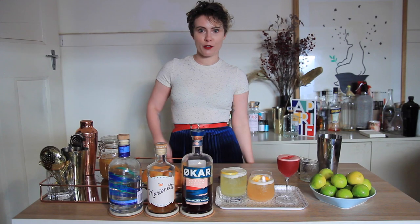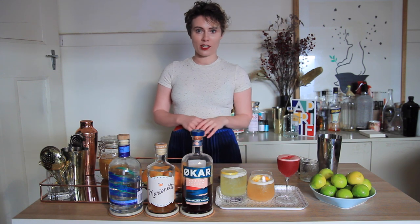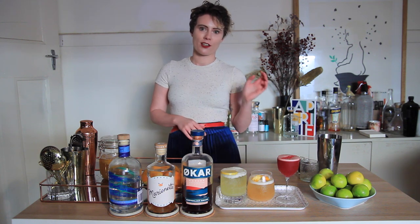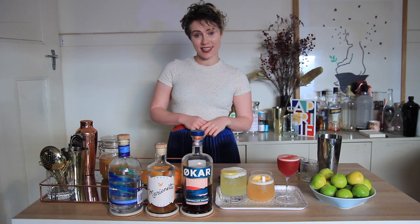And there we have it — three really easy sours to make at home. Lots of flavor, different to a classic sour. We've got the Gavro's with the ginger and vanilla, then we've got the peach Marinette with the pink grapefruit, and then of course the really lovely Oka with the lime. Easy. Well thank you so much for watching, I'll see you next time. Cheers!